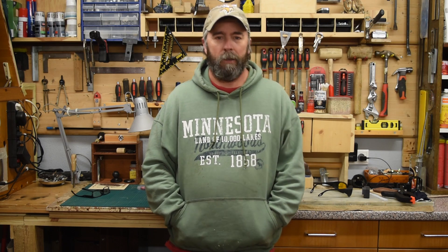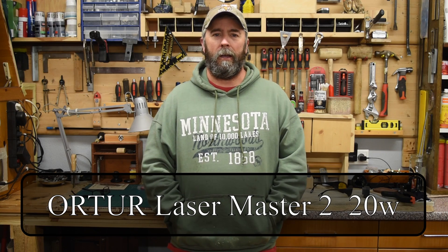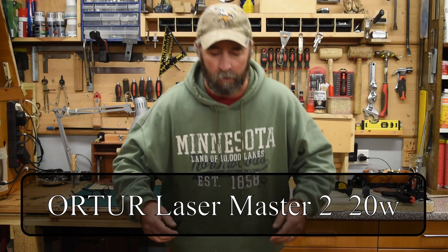A few months ago I was just going through YouTube channels watching videos and I came across a guy over at 3D Print Farm who burned a Hulk onto a tile, and I thought that's the coolest thing in the world. I want to try that — but I don't have a laser, so I bought one. I got the 20 watt laser and so far I'm happy with it.